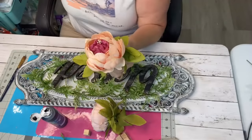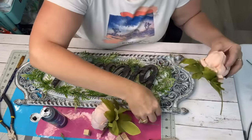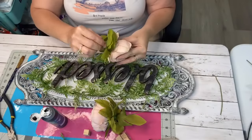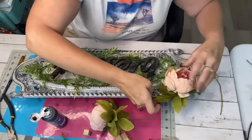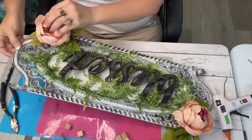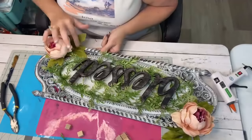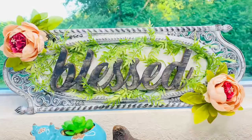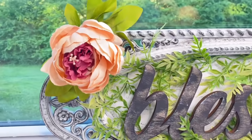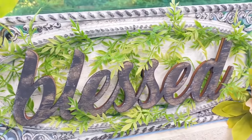I take my favorite flower — these peonies — and I clipped off the stem. I'm going to just glue one to the top and one to the bottom. And this is it. I'm so proud of this sign. I think it's gorgeous and it's going to be perfect right over the top of my desk in my new craft studio.